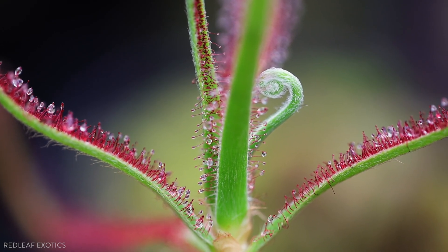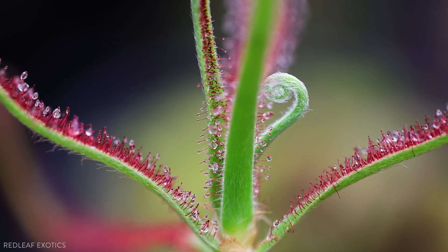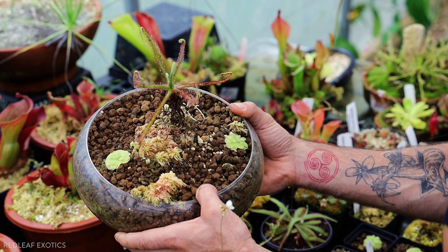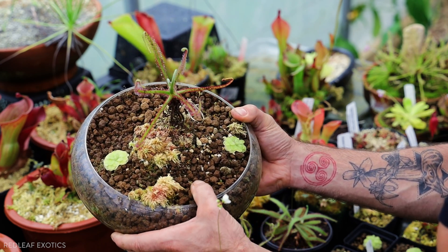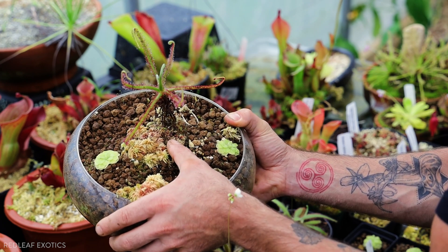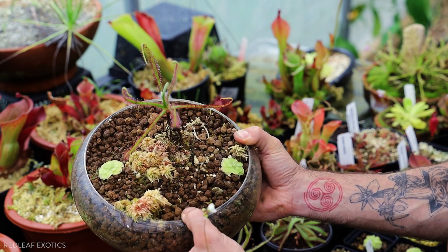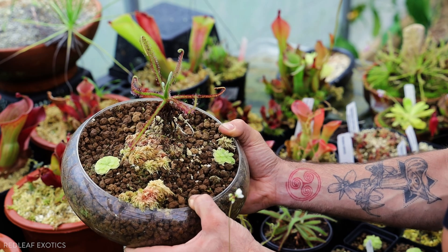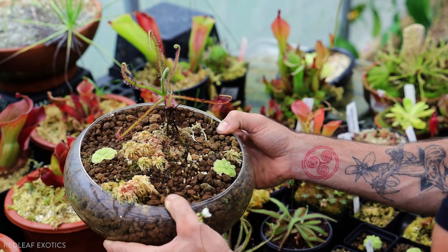I have it potted in Akadama with some sand, which is really different. A lot of people are growing Drosera in peat and sand or sphagnum, but I just decided to throw this one right in Akadama, and it's actually growing really well. It has some side shoots coming off the bottom and has grown really big in a short amount of time. So I'm just going to leave it in the Akadama and see what it does — I'd hope to flower it and maybe make some seeds one day. It's really a spectacular plant when it gets more size to it.